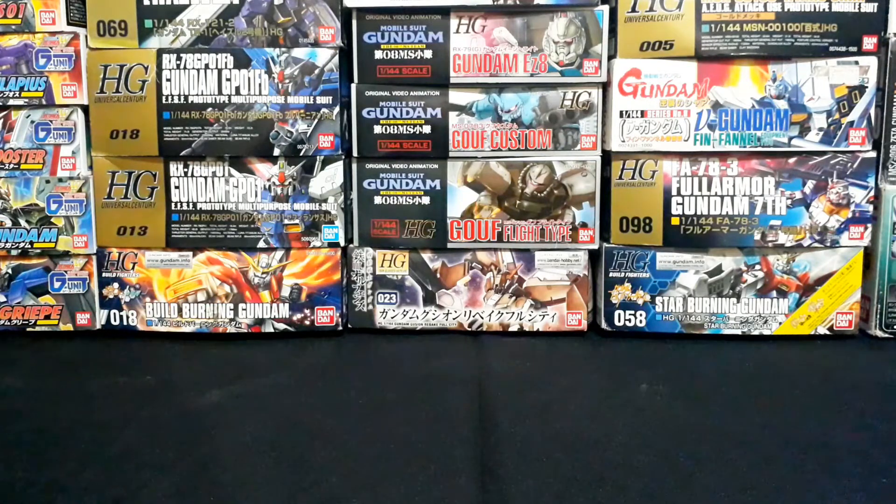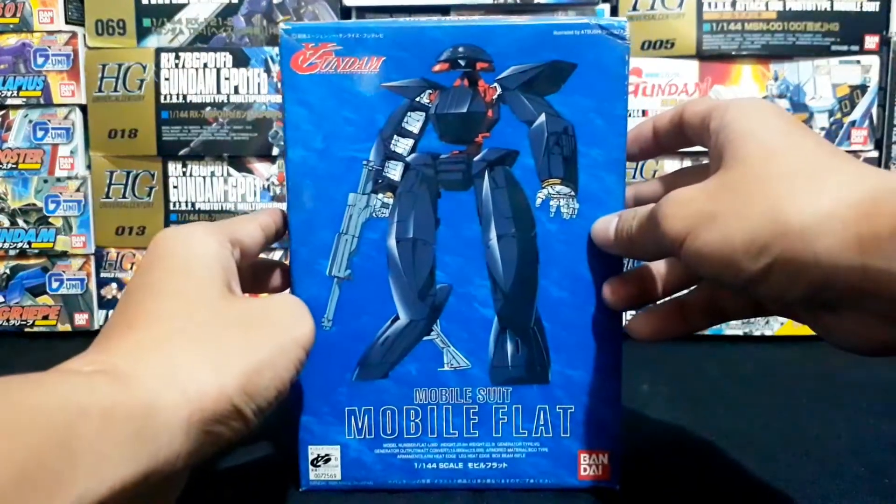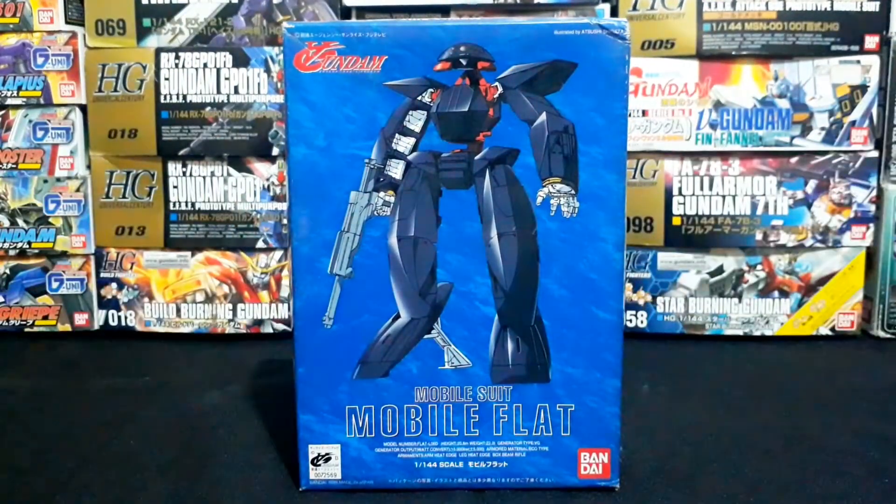Hello guys, Silvertrite here is showing a review of 1/144 no-grade or non-grade Mobile Flat from Turn A Gundam.